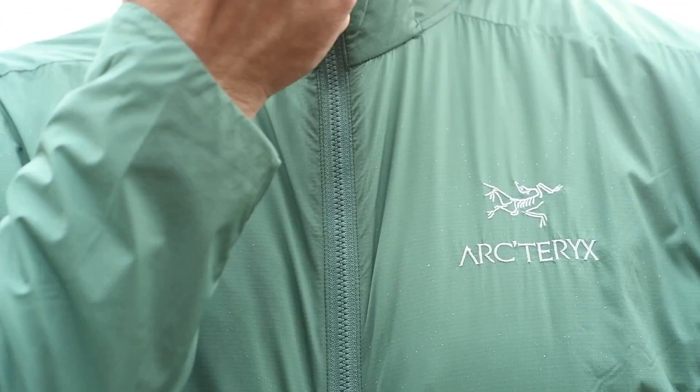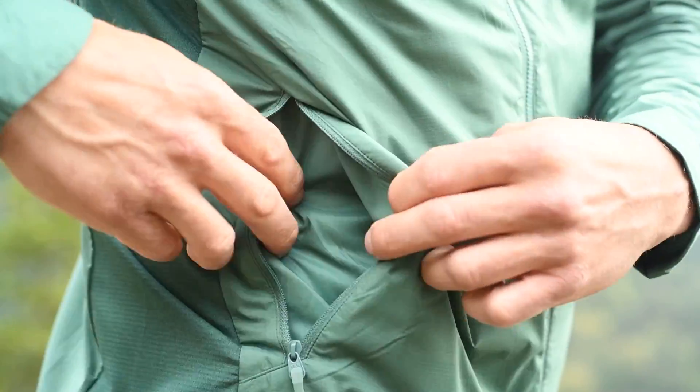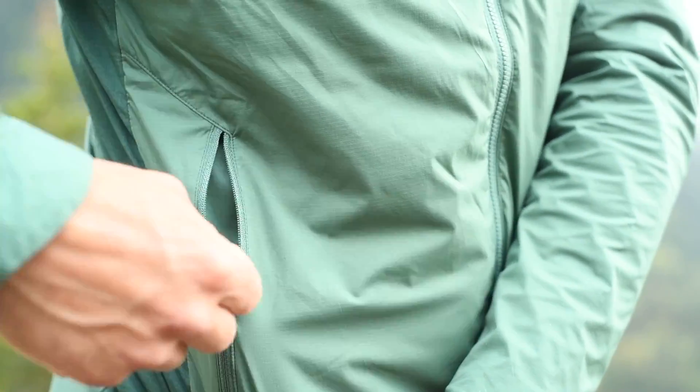This is one of Arc'teryx's super light jackets. It uses Coreloft insulation — it's synthetic but it packs down really well, and if it gets a little bit wet it will still maintain a little bit of heat to keep you warmer. This jacket also features a Tyono 20 outer, which helps balance airflow.